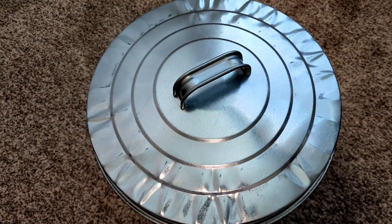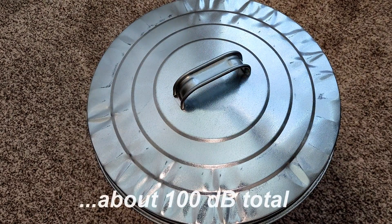That's because the cage and the foil together are shielding about 100 dB.